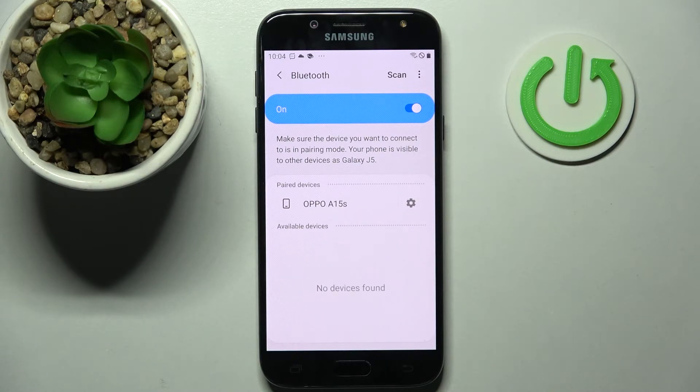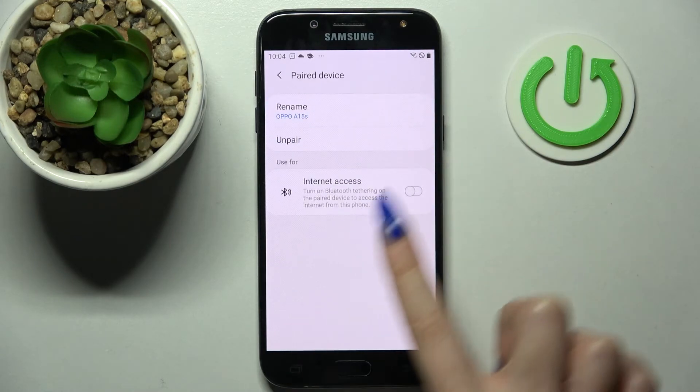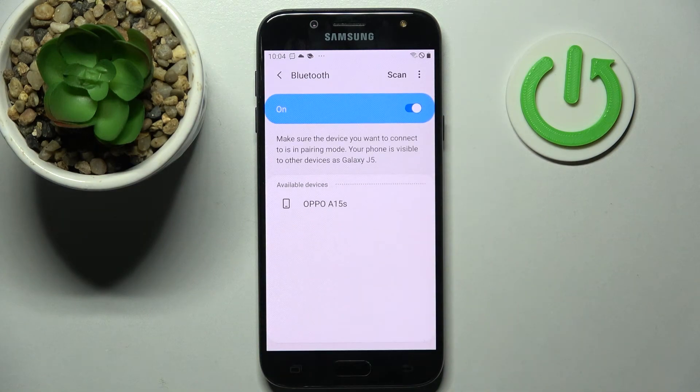As you can see, my devices were successfully connected. If you wish to disconnect them, you can always do that by tapping on the settings icon next to the device and selecting Unpair. Thanks so much for watching.